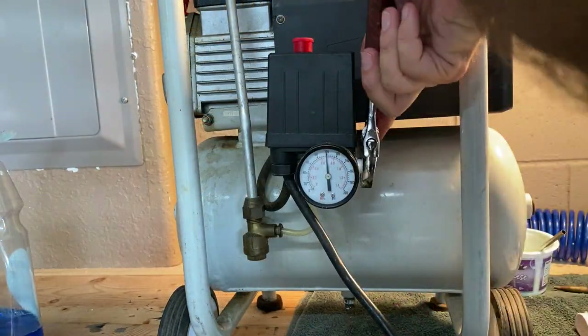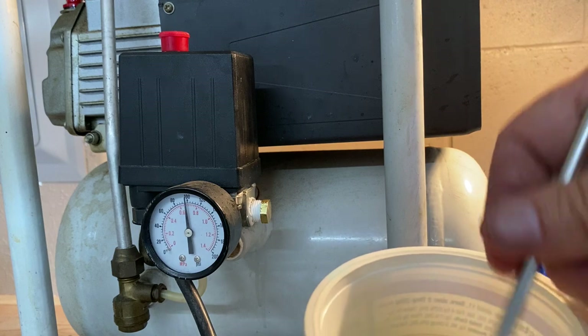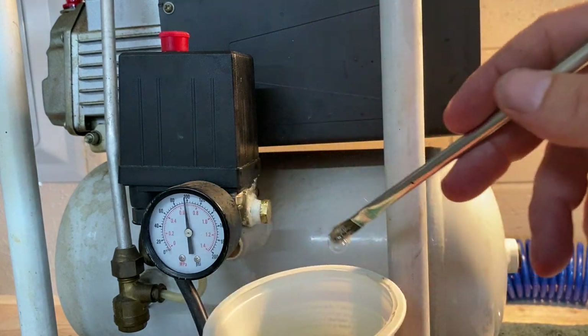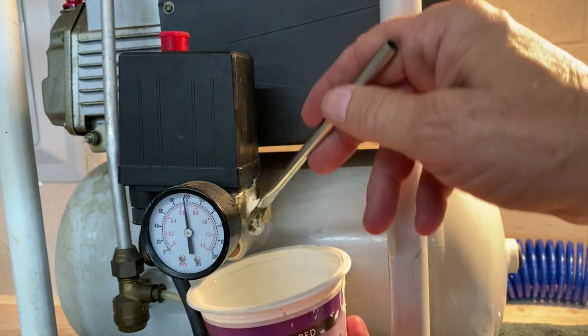I'm going to show you guys what it looks like when there is an actual air leak at a fitting. Brush some dish soap on — again, this is a 50-50 mixture, half dish soap, half water.